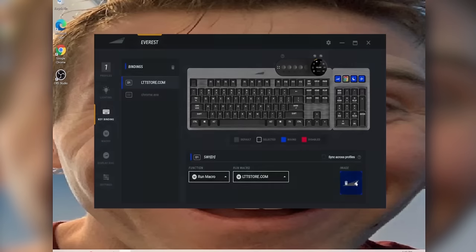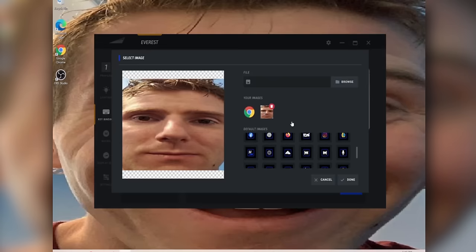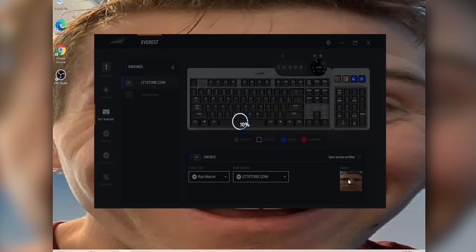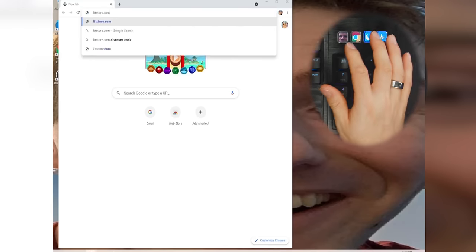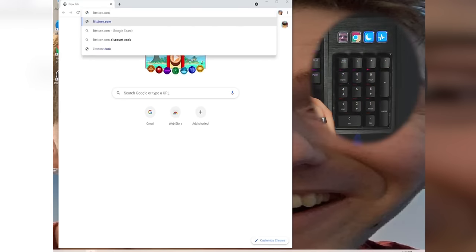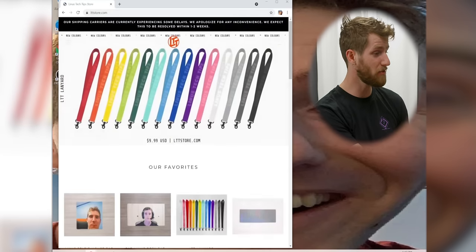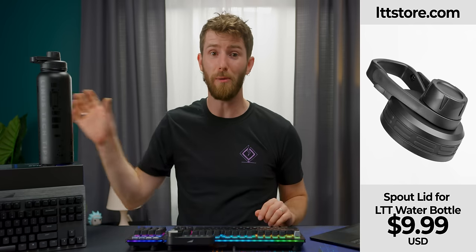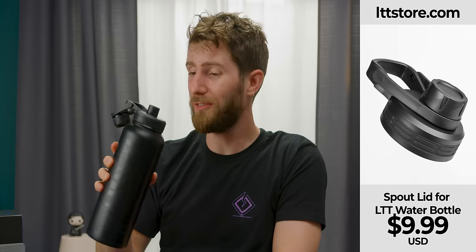I'm going to change the icon on this display key — just change the image to this. It's a bad macro example, but the point is look how quickly I can check out our new and improved spout lids on our water bottles. These are just $5 if you've ever bought a water bottle on LTTstore.com.